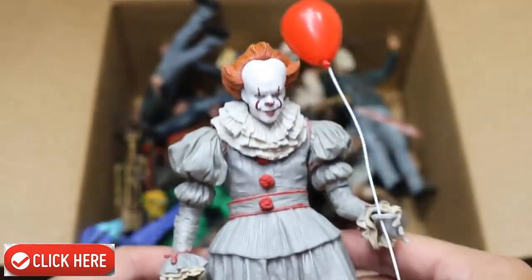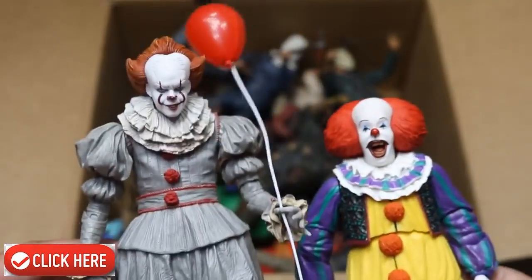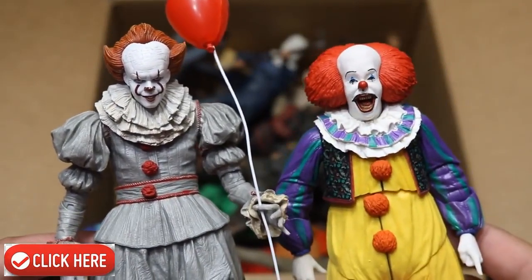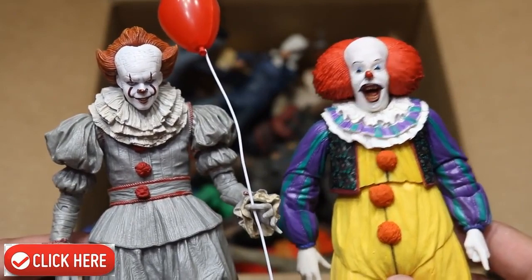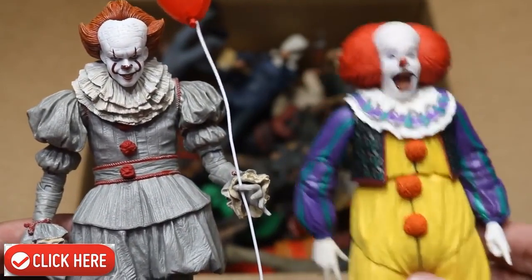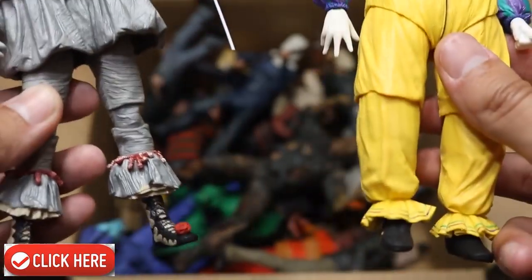Then we have the 2017 Pennywise edition right there. Which one do you guys like better — the 2017 remake or the original Pennywise? I think they're both badass. This is a great remake figure, but I love the original so much. It made me laugh more than anything. I just loved Tim Curry as Pennywise. So there's both figures right there — both versions of Pennywise.